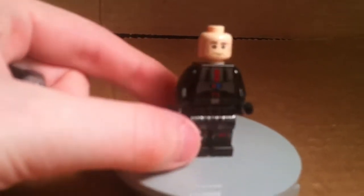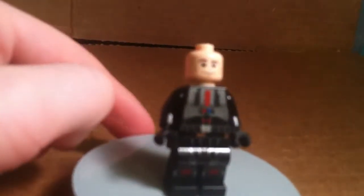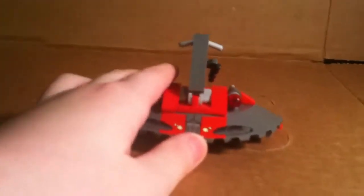They actually shine, but on my iPhone you can't see that. He does not come with a weapon — well, he does, but it's actually on the set. Here's the set — not the only reason people would buy this. Probably mostly for the minifigures, but still cool.